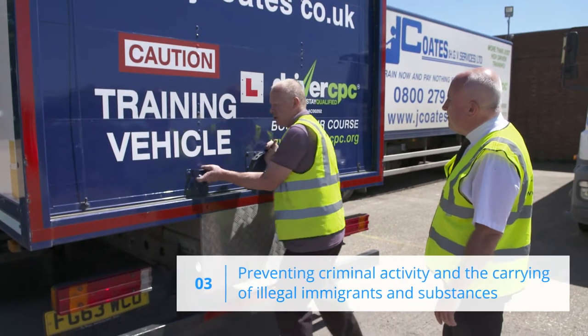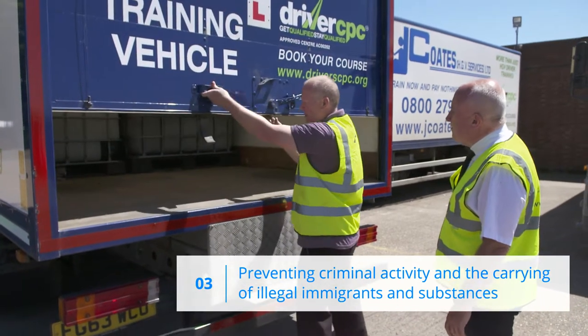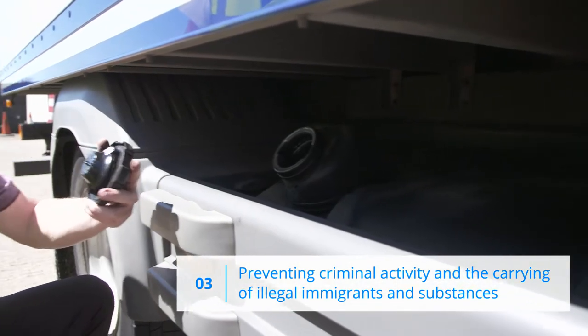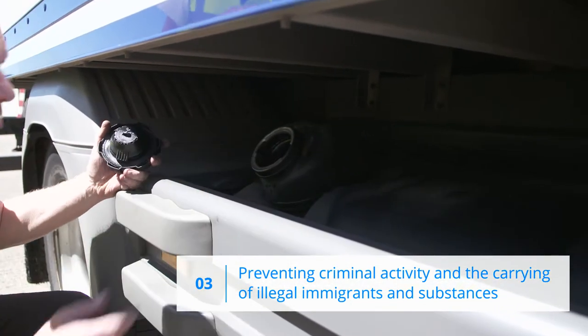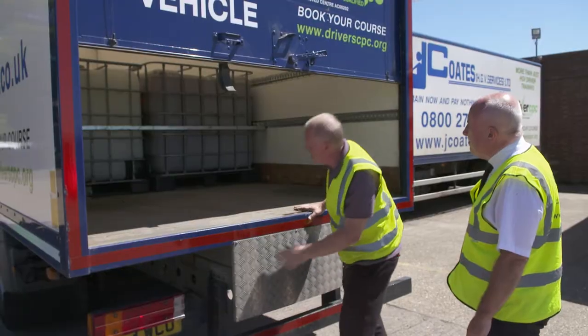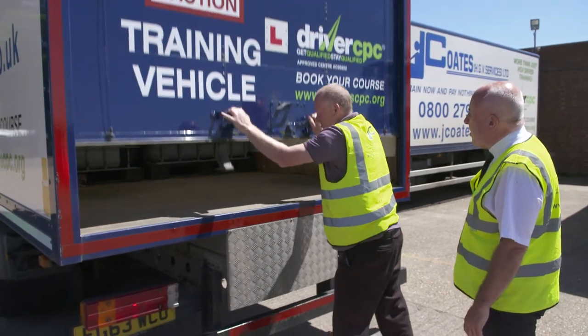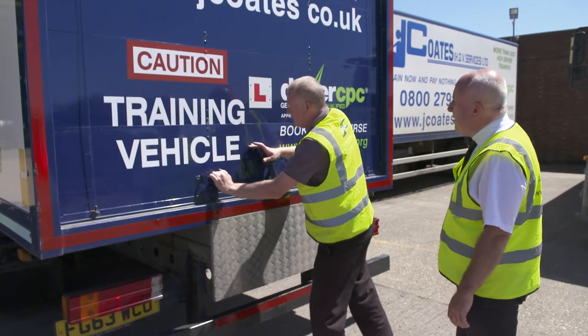In section 3, you'll need to demonstrate where illegal immigrants could hide themselves, or where illegal goods could be stored, and what checks you would make to prevent such occurrences, an awareness of procedures to adopt when crossing international borders, particularly leaving and re-entering the UK.